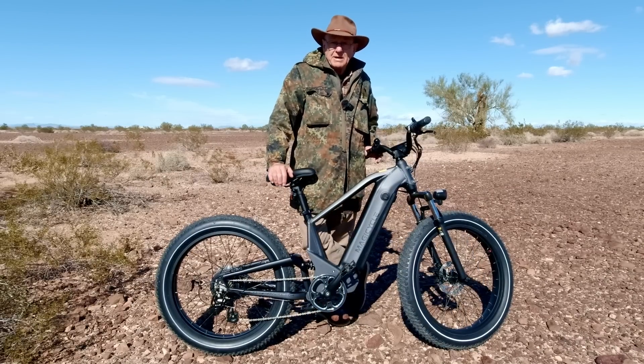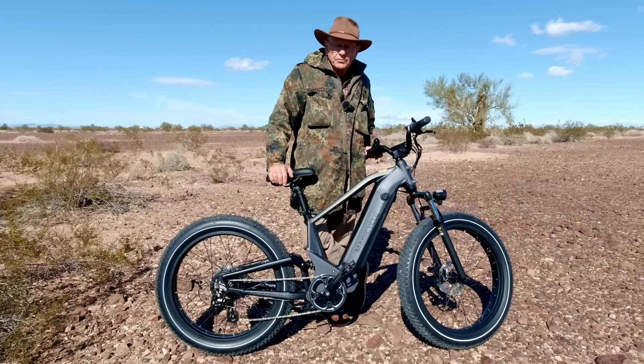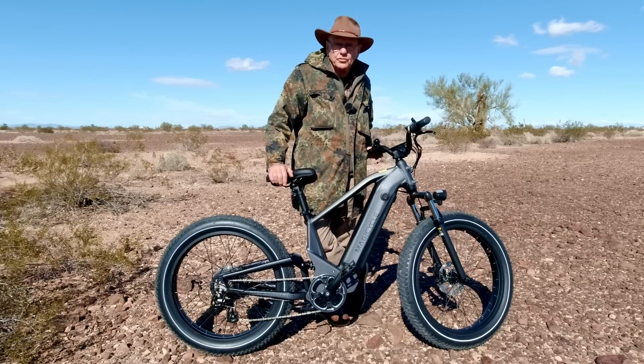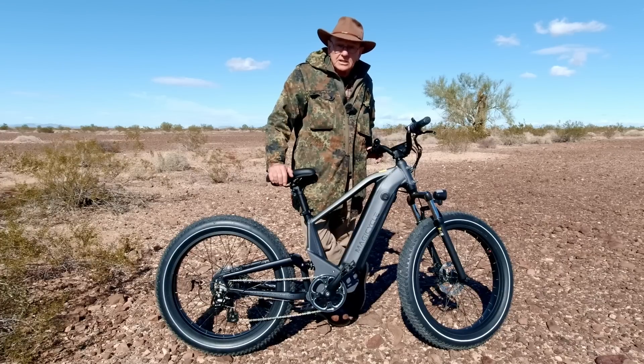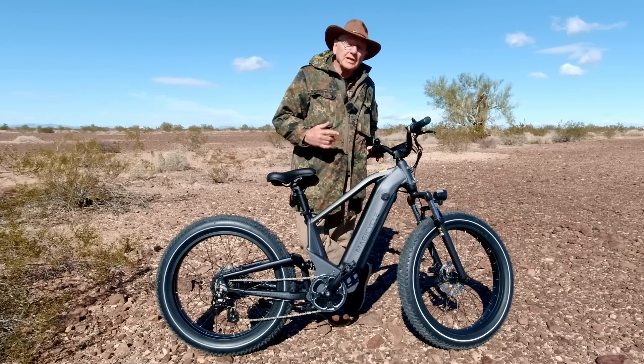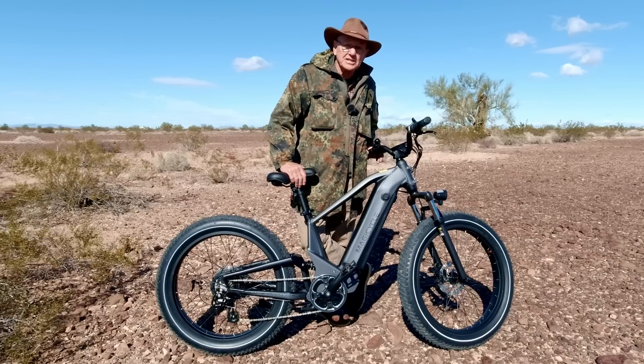This isn't a copy of the Magicycle Cruiser or the Cruiser Pro. This bike is all new, and the frame is all new from the ground up, totally redesigned. Let's get a closer look — I'll show you the features. After that, we'll get it out riding on the trails so you'll see exactly how it works, and I'll tell you exactly what it feels like.